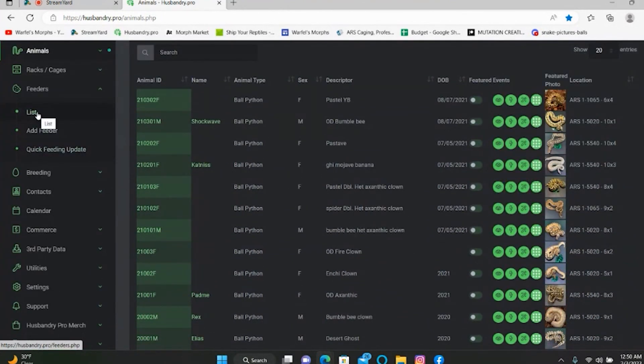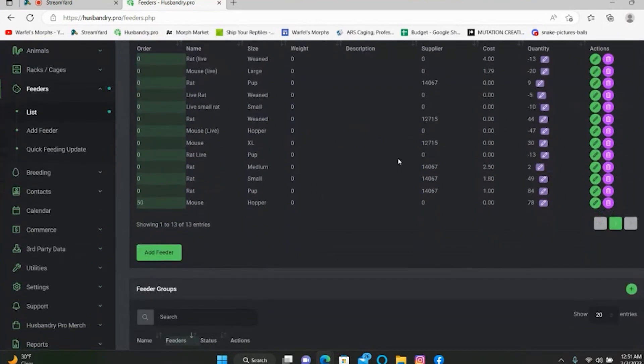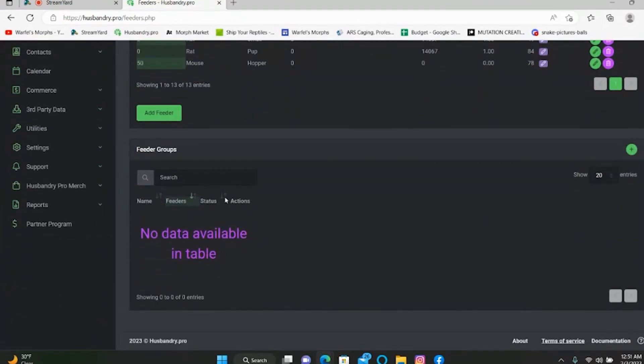Here is my list of feeders. Mine is a little vague — I have some cost info entered but I need to go back and enter the feeder prices more accurately. The quantity shows negatives for live rodents I've purchased and used, and positive numbers for what I currently have in stock in my freezer. To add a feeder group, you can set up separate groups for rats, mice, and whatever else you use.